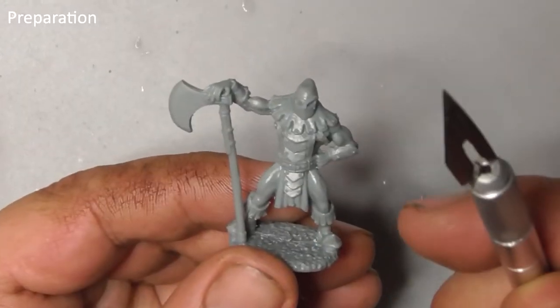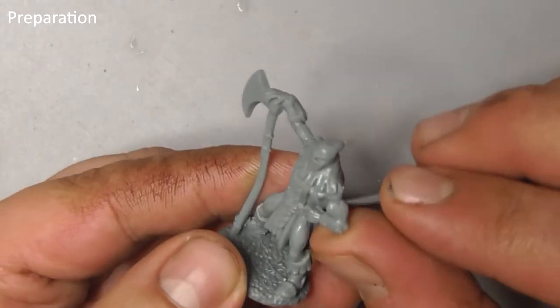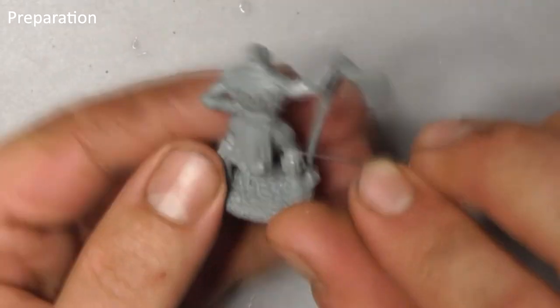The first thing I want to do is take a scalpel or other sharp blade and gently trim the casting line off the model. Make sure you take care and always cut away from yourself.